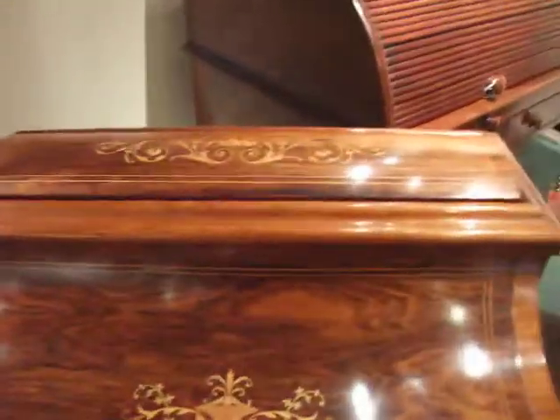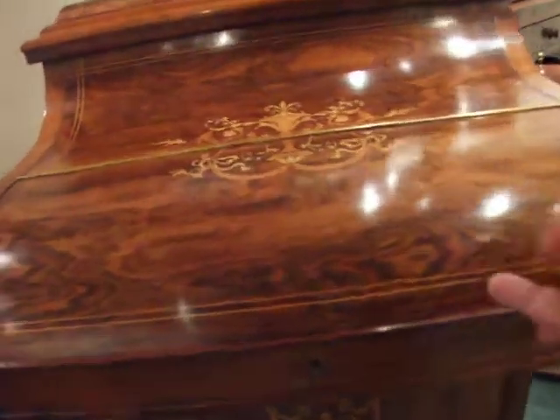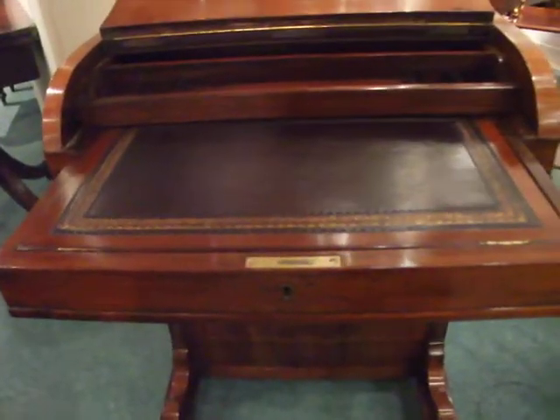It's a beautiful mellow rosewood. And as you can see, the writing surface slides open to go above your knee.